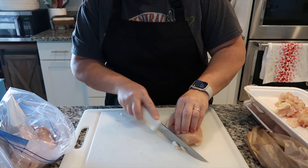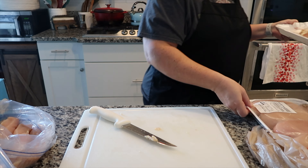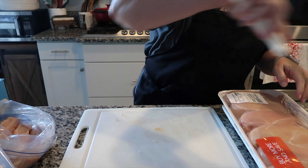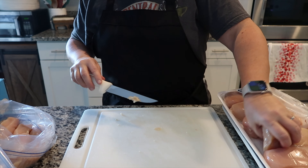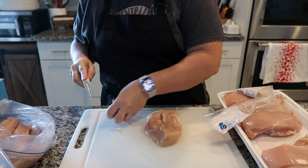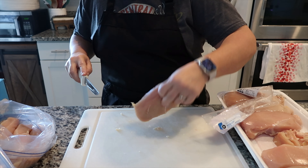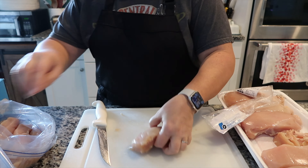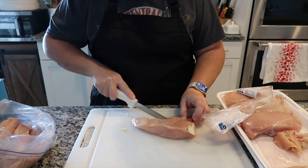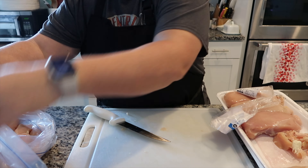If you have a Publix near you, keep an eye on the sales — when their family packs go buy one get one free that's usually the best time to stock up on chicken. Each bag is going to get three chicken breasts; that's enough to feed our family. We don't do a lot of leftovers so I don't want to do more than three chicken breasts per bag.